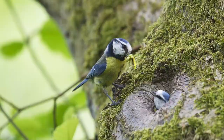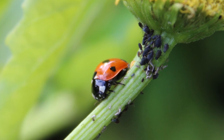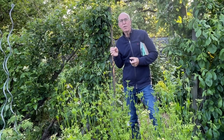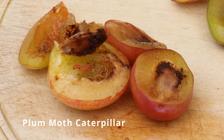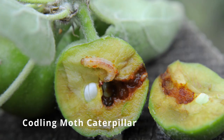I'd rather leave the caterpillars for the birds to eat wherever possible, and for the greenfly and the blackfly to be eaten by ladybirds and hoverfly larvae. But there's one particular pest that I have to take special action against, and that's the little maggots that eat into fruits. You can find them eating into plums - called the plum moth caterpillar - and you can find them eating into apples - called the codling moth.